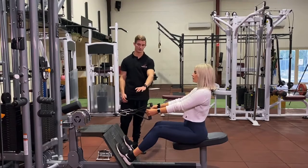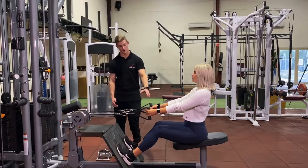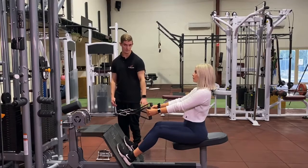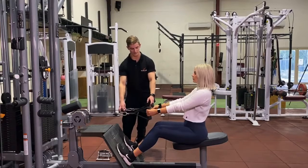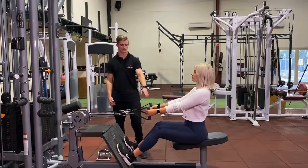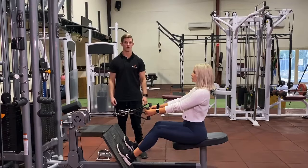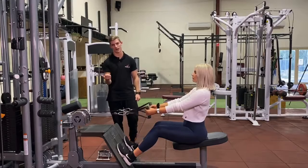There are different variations in grip that you can do with this movement. You might start with the dual attachments — the single hand attachments here. The good thing with this is you can work each hand separately, so you can fix up imbalances between left and right. With these handles you can also twist as you move, so you might have slightly different movements with twisting on the way in and on the way down.